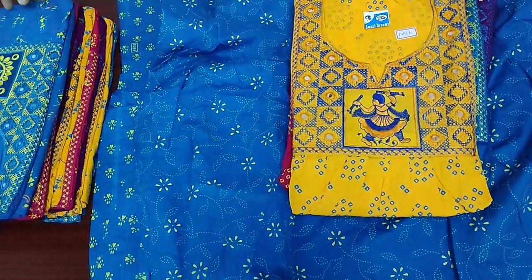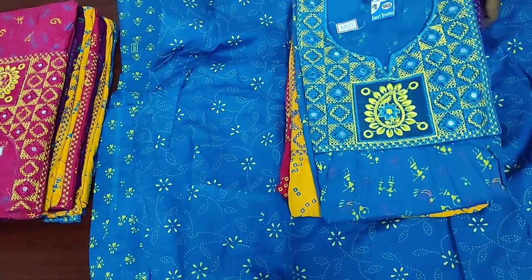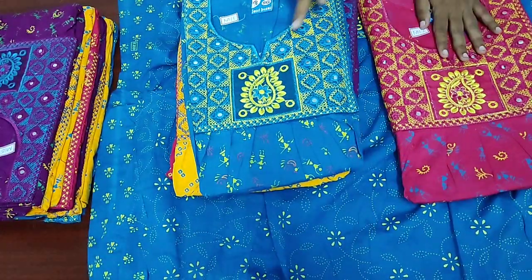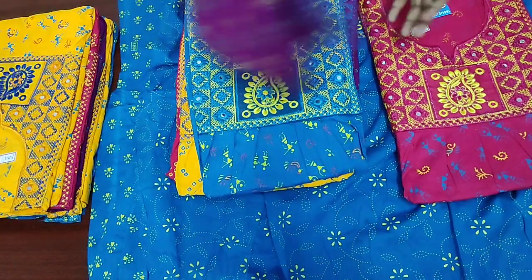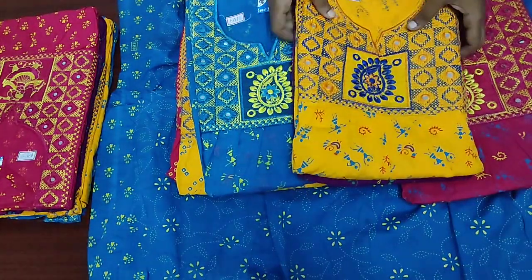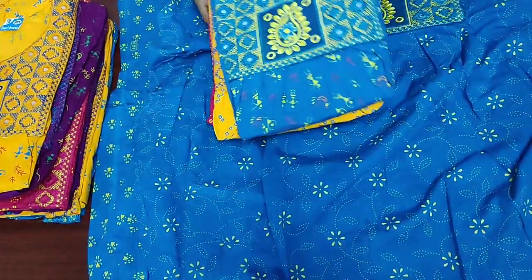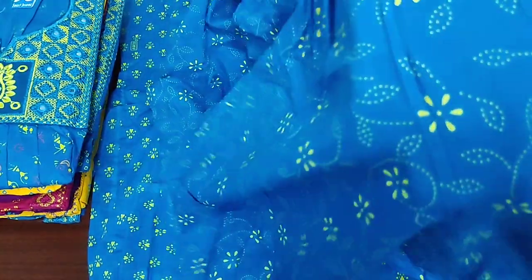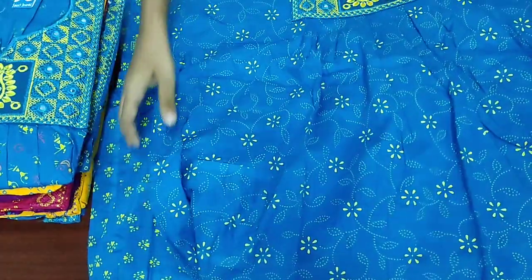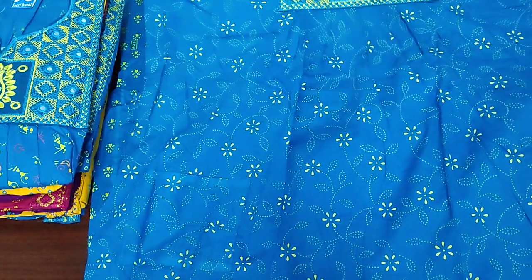This yellow color is super. What you need to see is the Manga design — you can choose the material quality. You can change the color. Here are the different designs. You can see the material quality in the close-up. This is pure cotton material. You can see the material quality is super. You can see the quality of the cloth is very good.